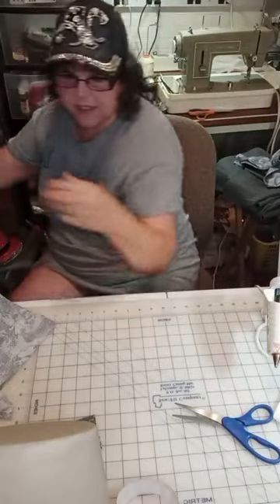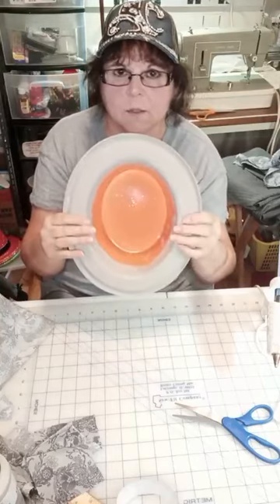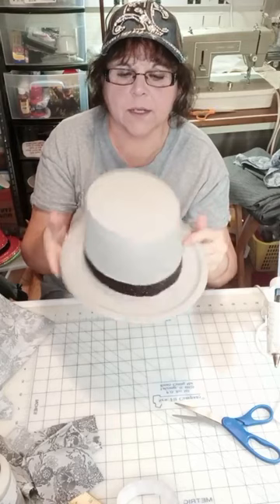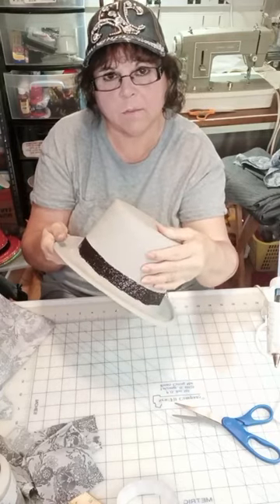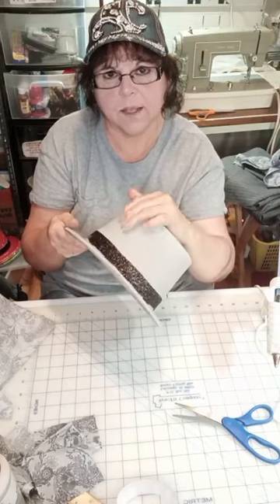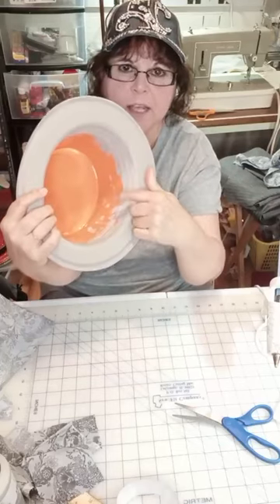This is just a top hat from the party section of Dollar Tree. It was orange and all glittered, and I just painted right over top of the glitter. It did give it a nice suede feel painting over the glitter. But it's just cheap plastic. Make sure when you paint this — you can cover it in fabric, you can cover it in felt — go up a little bit on the inside just so if anybody looks on the underside, you don't see any of that orange. It already had that glittered band, so I left that.